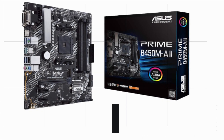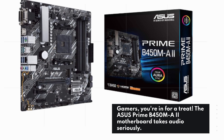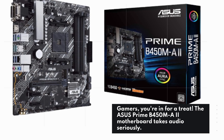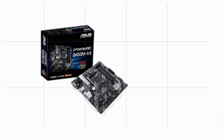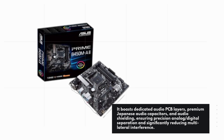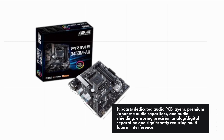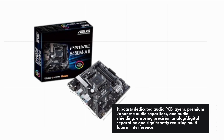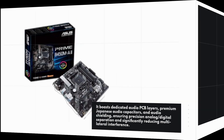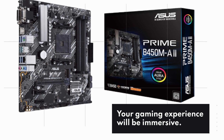Gamers, you're in for a treat. The ASUS Prime B450MA2 motherboard takes audio seriously. It boasts dedicated audio PCB layers, premium Japanese audio capacitors, and audio shielding, ensuring precision analog/digital separation and significantly reducing multilateral interference. Your gaming experience will be immersive.